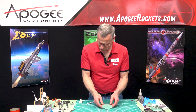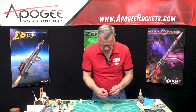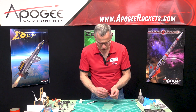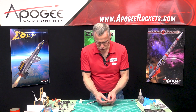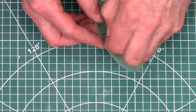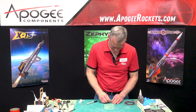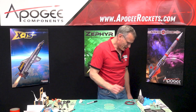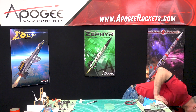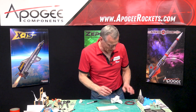I've got all my holes drilled. For the wire hole, you need to size it so that two wires can go through. Let's see if this is big enough — no, not big enough! Go one more size bigger.